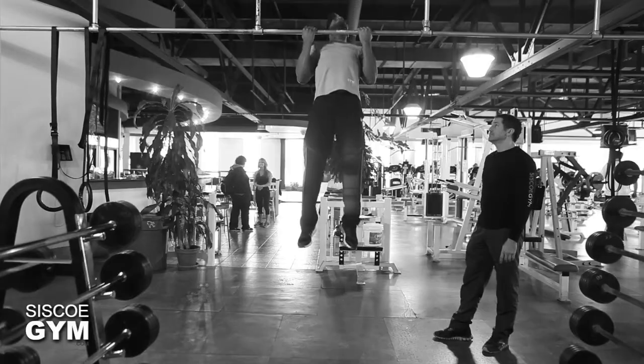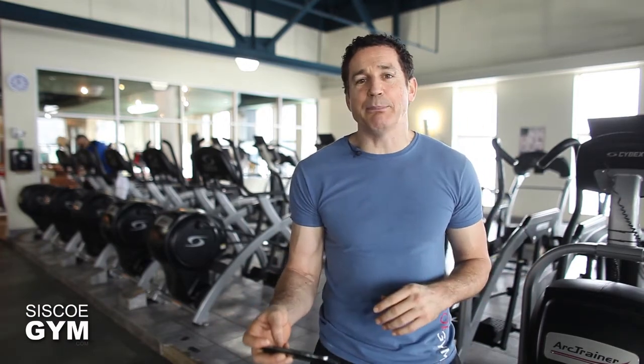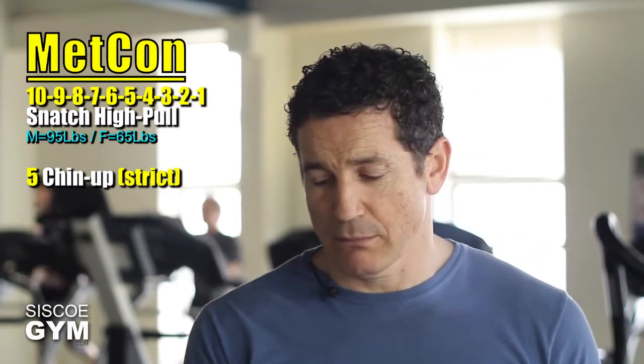Here is how that works: we're going to do a ten-to-one ladder of the snatch high pull. You start off doing ten, and in between each set of the snatch high pull you will do five strict chin-ups. So it plays out like this: ten snatch high pulls, five strict chin-ups, nine snatch high pulls, five chin-ups, eight snatch high pulls, five chin-ups, seven snatch high pulls, five chin-ups — keep going that way, working the ladder downward in descending order from ten to one.